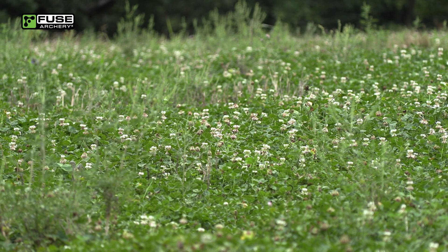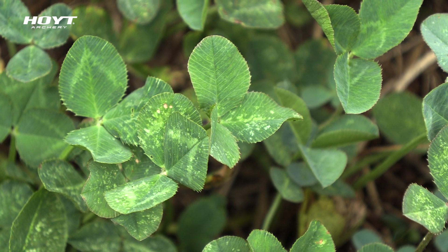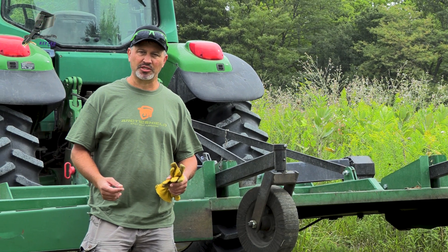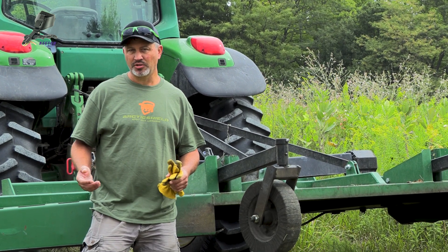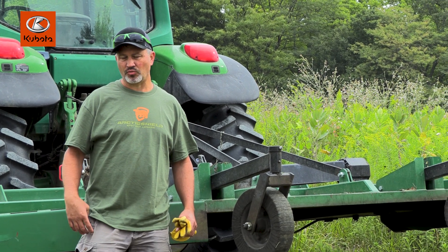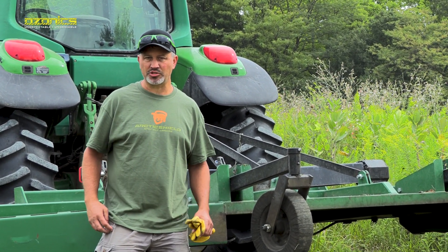Today, we're going to mow clover. I'm going to try to hit all the clover plots because I found through experimenting that about 30 days before season is the perfect time to mow this to get that regrowth so it's lush, green, and growing when the season opens. It gives it enough time to reestablish so they can't keep it mowed down — or in most cases. It depends on how much you have, of course.